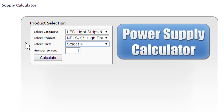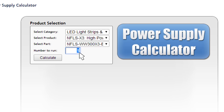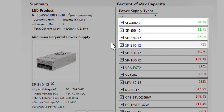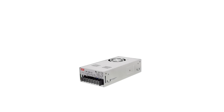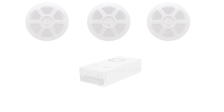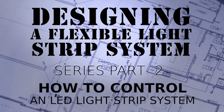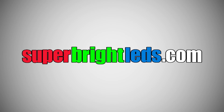On the left-hand side you'll see the product calculator. You select the full part number for what you're trying to do, how many of those you are going to be using, and it will give you the appropriate power supplies. Any listed in green are going to be good power supplies; if they are listed in red, it does not have enough power. Please check out our next video, which is going to be how to control and dim your flexible light strips. Thank you for shopping at SuperBrightLEDs.com.